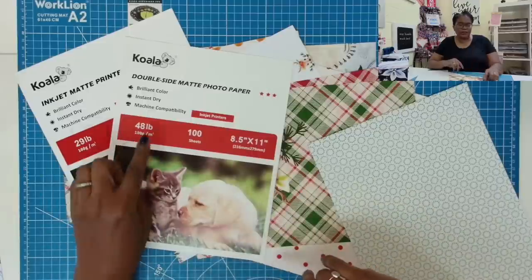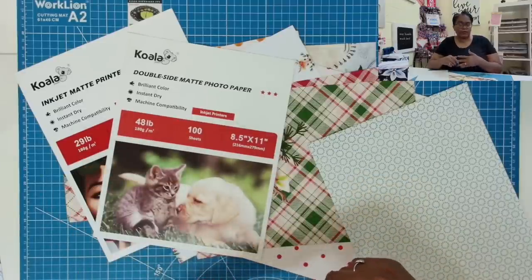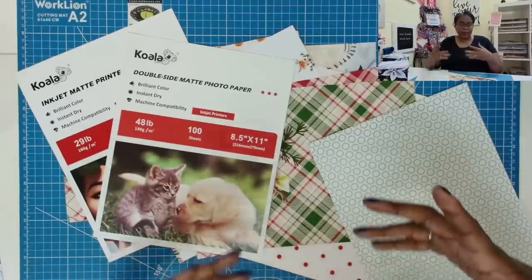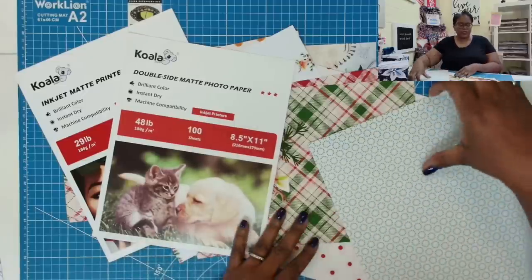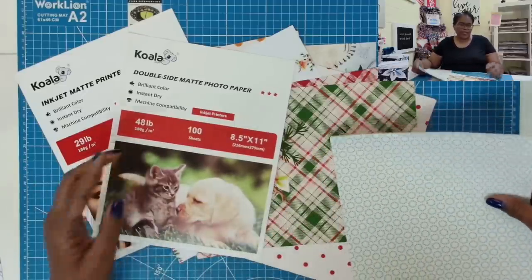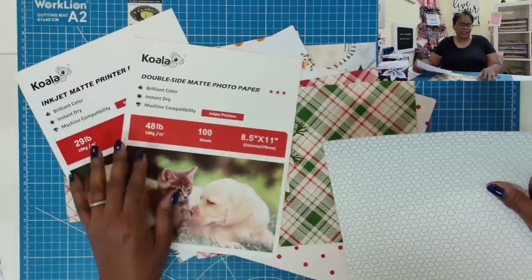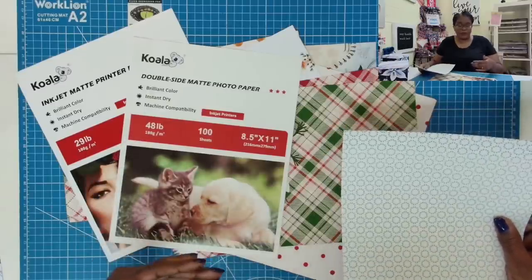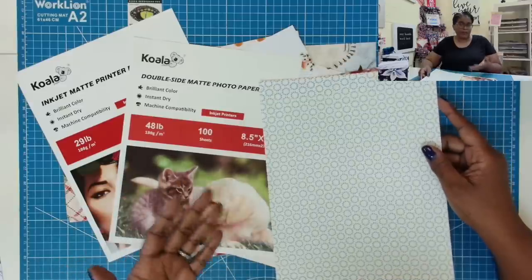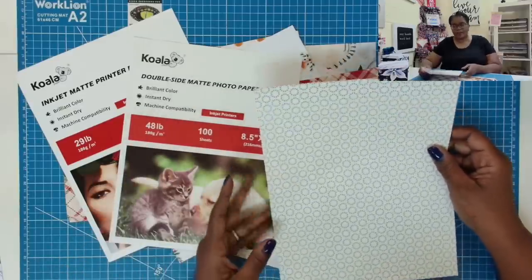I am going to test out a heavier weight paper to see how that will do in my printer. But what I've found is that as I go higher in the weight, my printer rejects the paper. So right now, 48 to 60 or 65 pounds is the most I've been able to get my printer to accept. Your printer might actually pull through those papers very well, but I'll have to keep playing with mine to see what it can do and how high I can go in the weights.